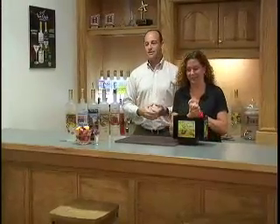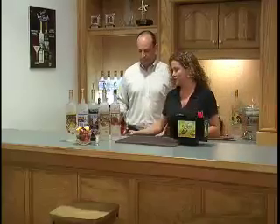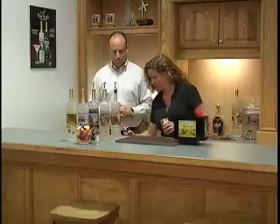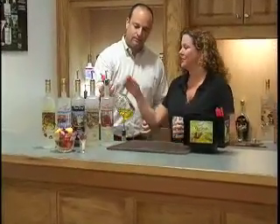Now we've got a little bit more mix-it-up kind of stuff. We're going to start with the key lime pie. It's my favorite dessert — I love it. The key lime pie martini is just as good. We do a little bit of our Van Gogh vodka, a little bit of rosé and sweetened lime juice. We've also got Liquor 43.